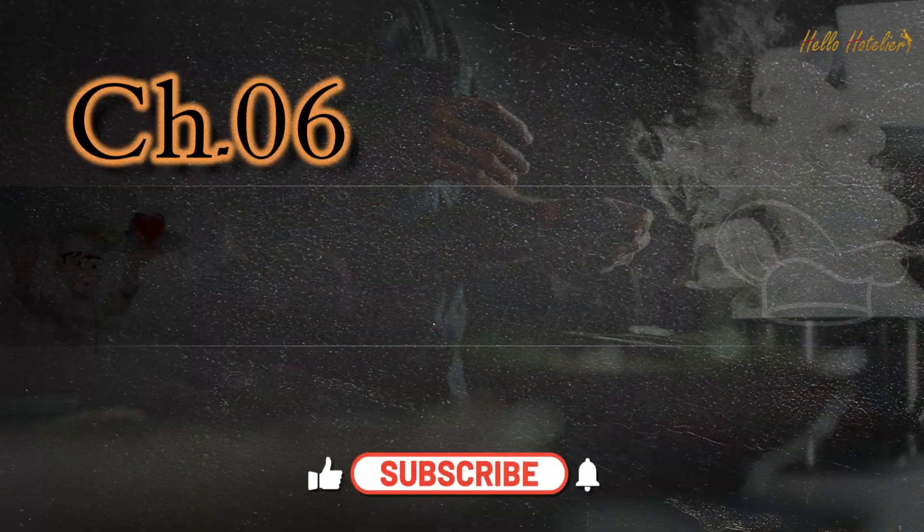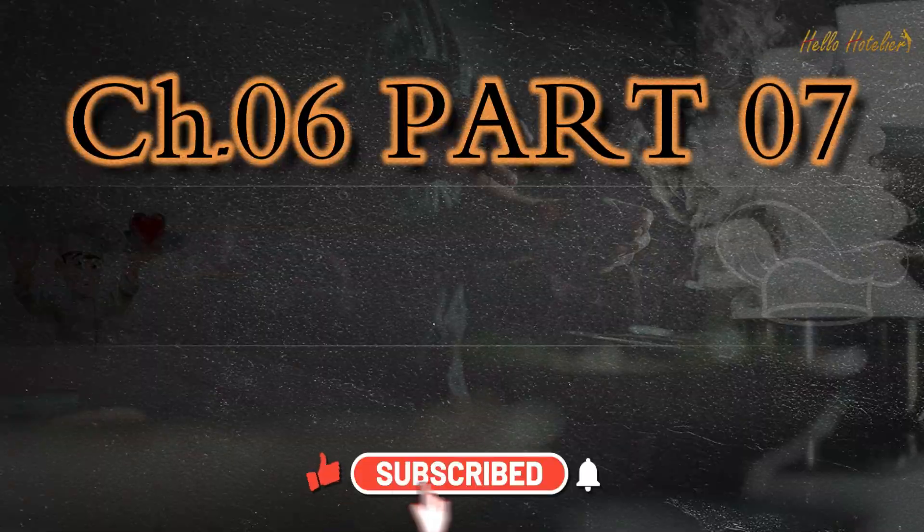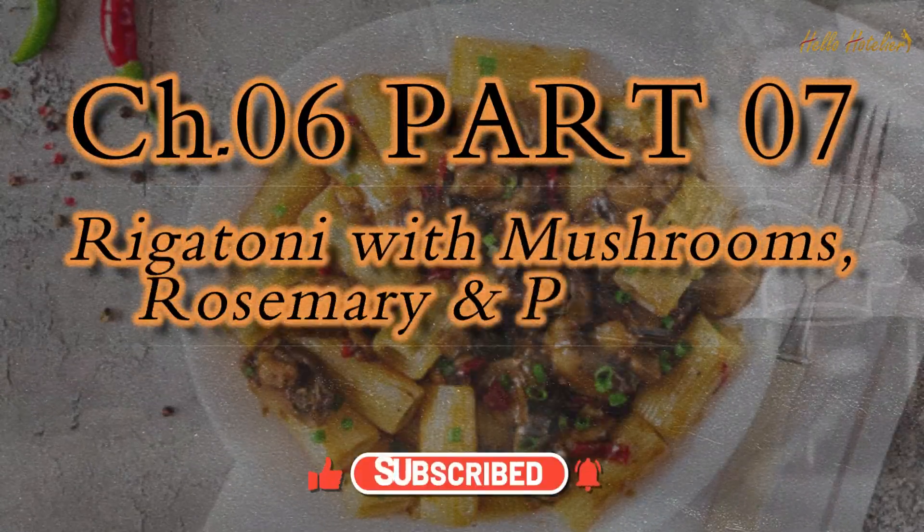Welcome back, HODLIA. Chapter 6, Part 7. Rigatoni with Mushrooms, Rosemary and Parmesan.